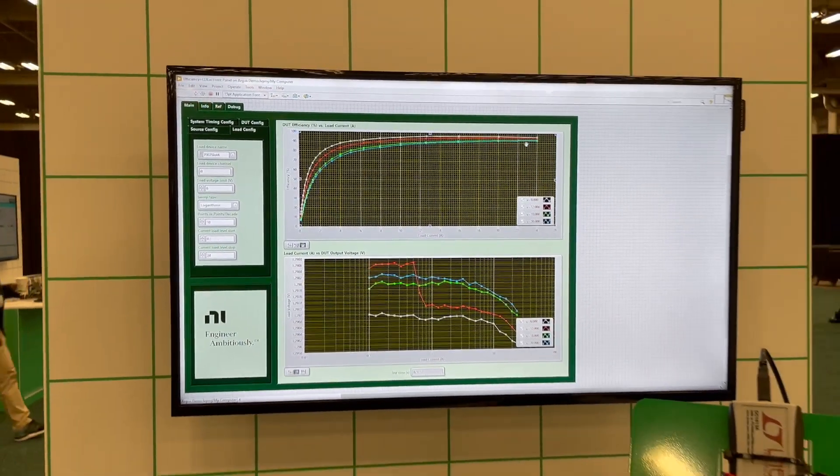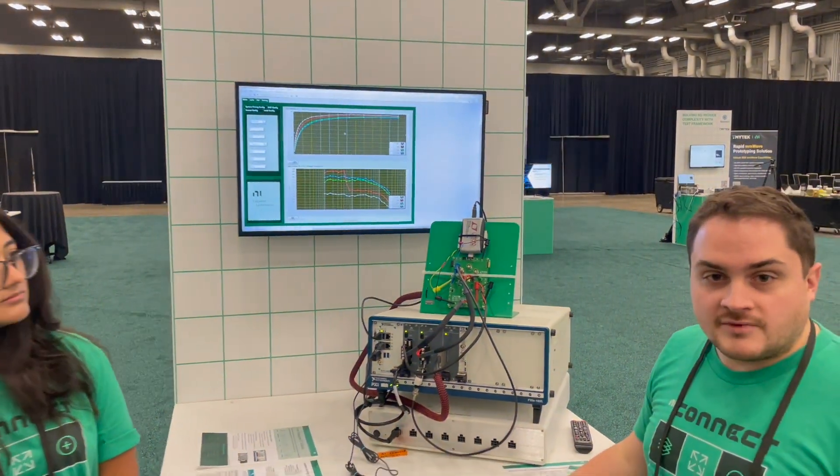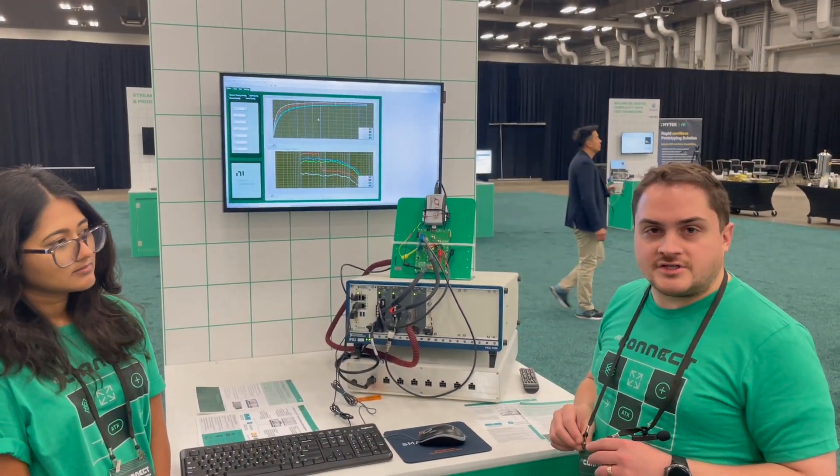But as it gets higher, you get higher efficiency, which is the main draw of switching converters. So this is useful for power management IC tests for verifying data sheets, things like that.